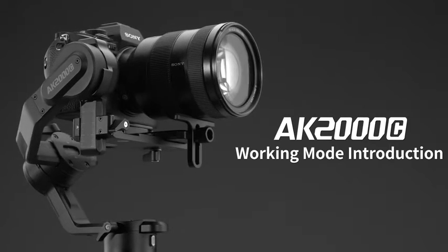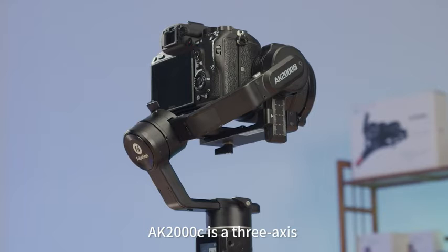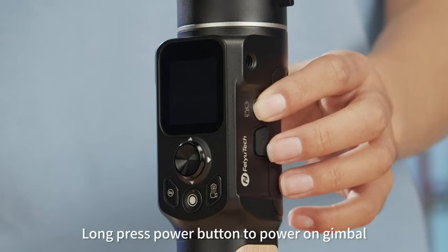AK-2000C Working Mode Introduction. The AK-2000C is a 3-axis stabilizer with a tilt axis, roll axis, and pan axis. Long press the power button to power on the gimbal.